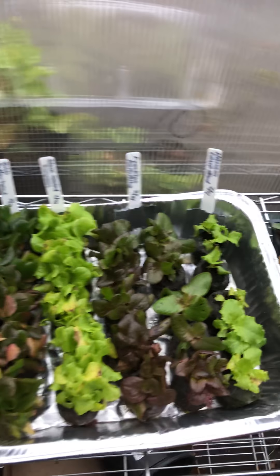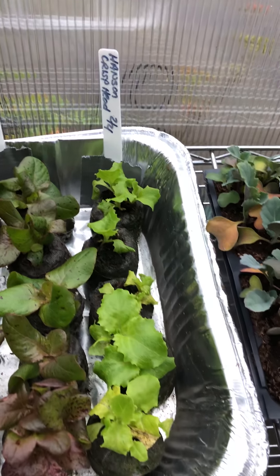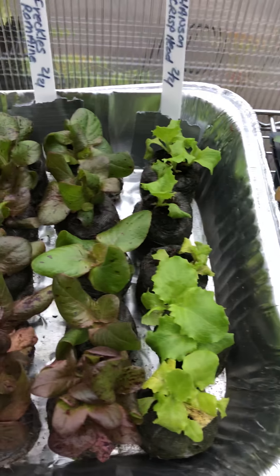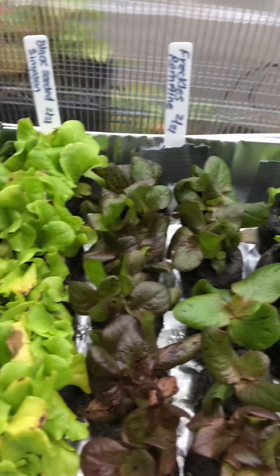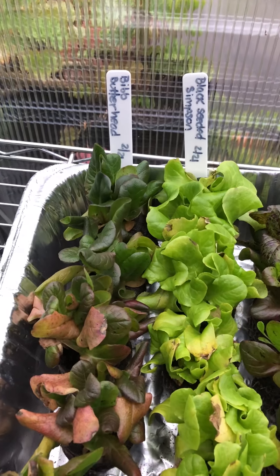They were doing fantastic. Over here we have the Hanson Crisp Heads — they weren't doing very good at all, but all of a sudden they're starting to catch up and I'm really excited about that. I have some freckled romaine, black seeded Simpson, and some bib lettuce.